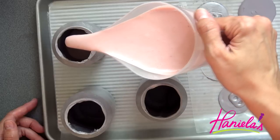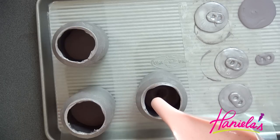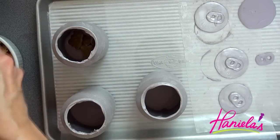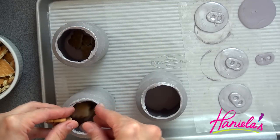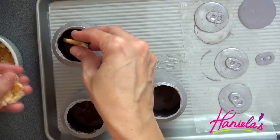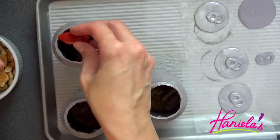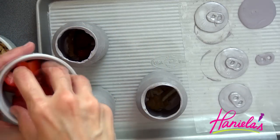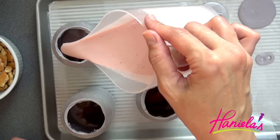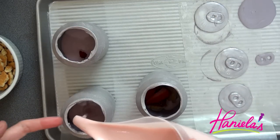Now we're ready to pour this into the cans — I'm going to start with the strawberry mousse. Add a little bit at the bottom, then layer in cookies and also fresh strawberries. Strawberries are in season — I just picked some up at a local farm and they're so good. So basically we are layering strawberry mousse, cookies, fresh strawberries, more mousse, more cookies, more strawberries, until you get to the top.